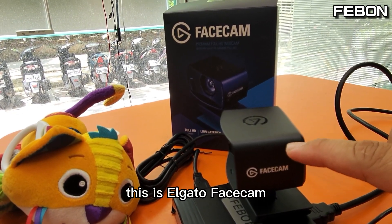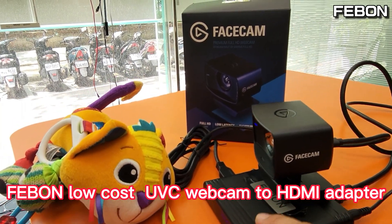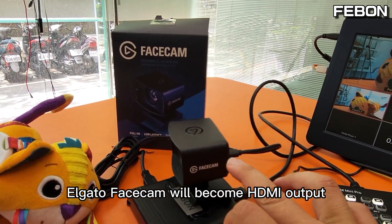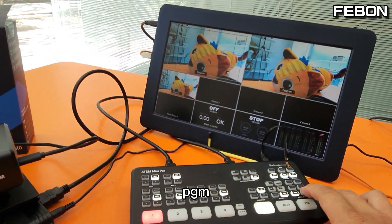This is the egago facecam. I connect it to a low-cost UVC webcam to HDMI adapter, and then the facecam will become an HDMI output. I then connect that to the ANT mini pro, which is a multi-view PGM switcher.